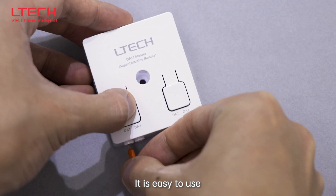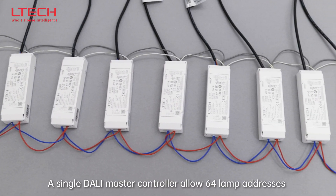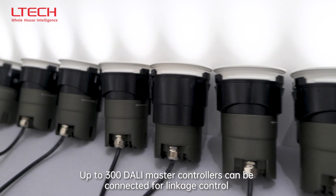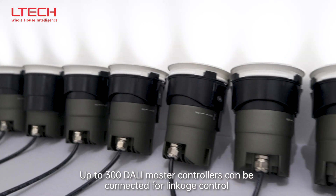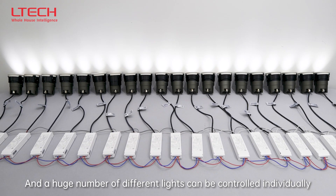It is easy to use — wire connections can be done fast through wire terminals. A single DALI master controller allows 64 lamp addresses, and up to 300 DALI master controllers can be connected for linkage control, allowing a huge number of different lights to be controlled individually.